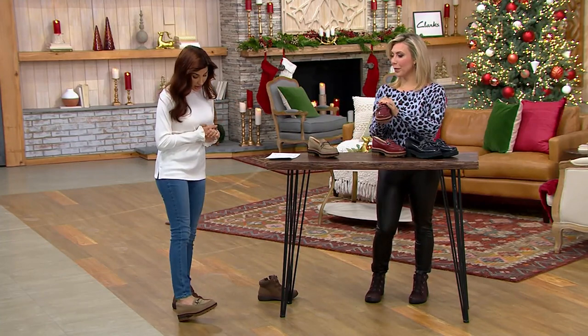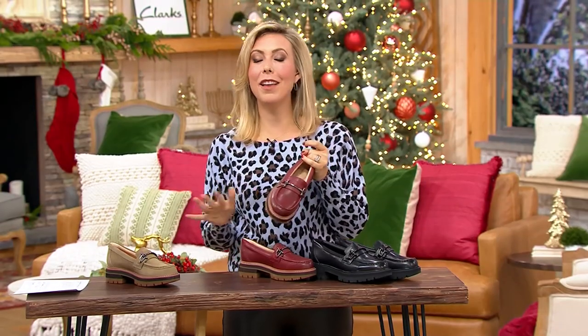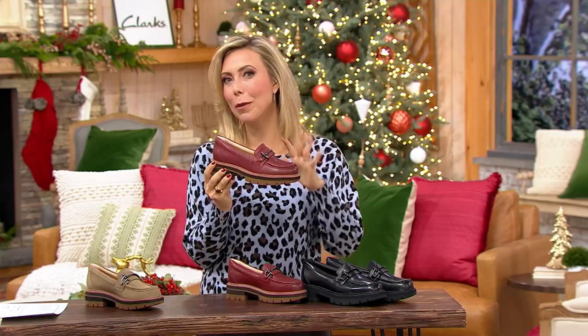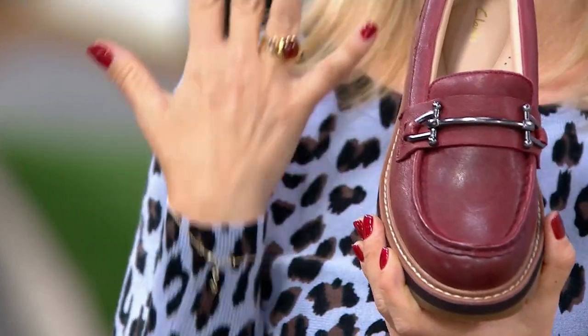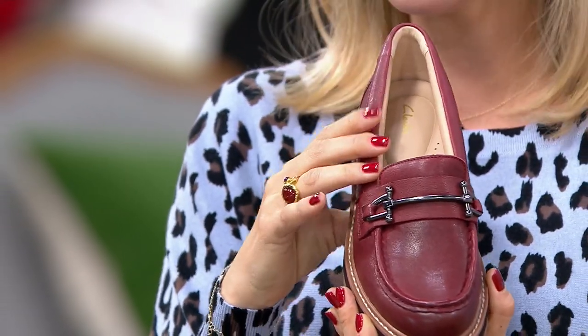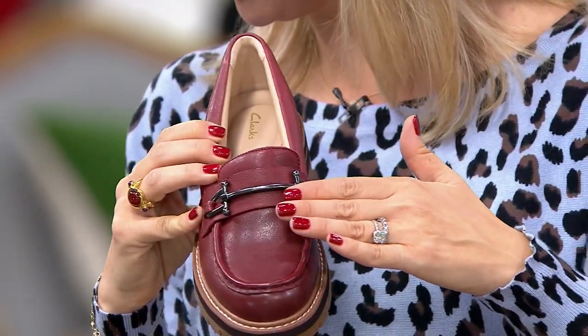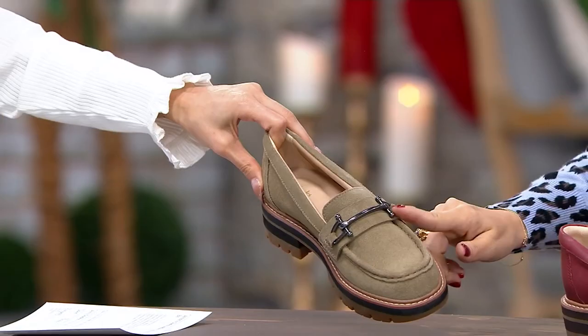Welcome to the premium collection. For those of you who loved the artisan line in the past, this fall we are bringing back that feeling. The Oriana is where we're starting with this collection. It has already been featured in British Vogue, which was very exciting. I'm holding the burgundy — the sand is already limited.